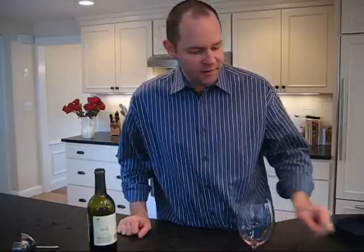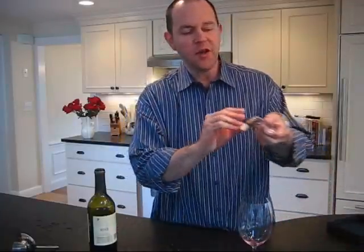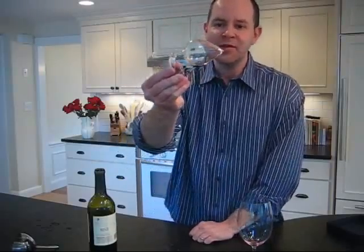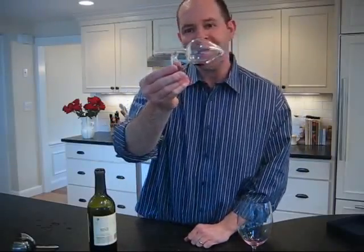Hello everybody. This is Bob Dwyer from the Wellesley Wine Press, here today with a review of the Centolino Wine Aerator. This is a product that comes to us from Italy — it's a hand-blown glass product.